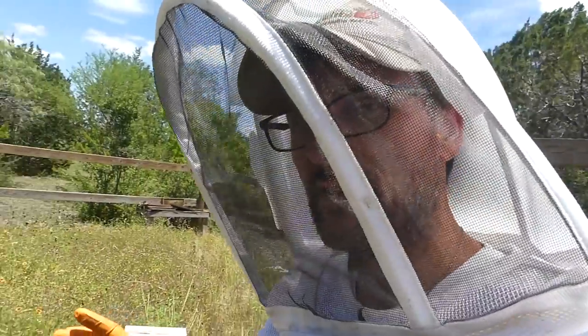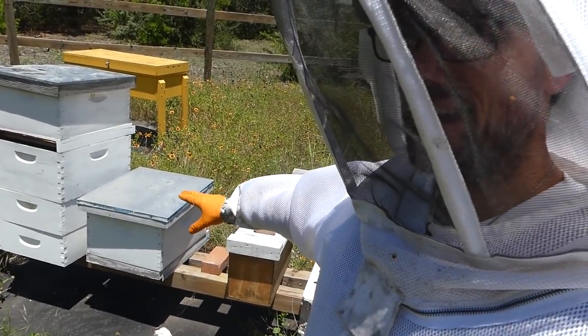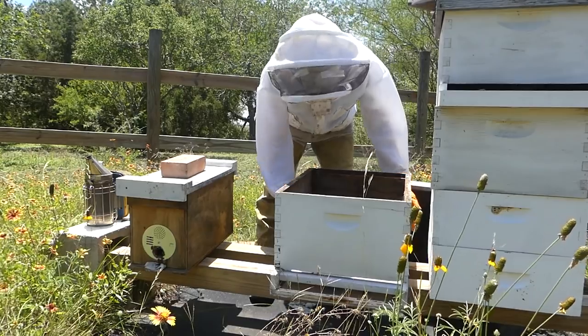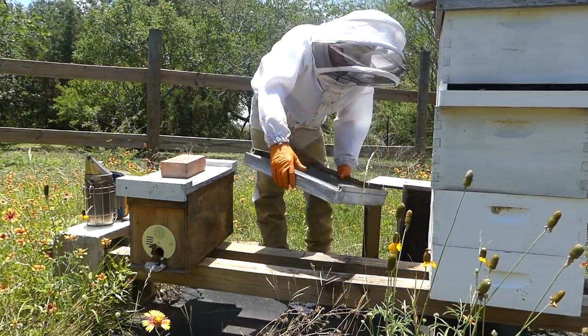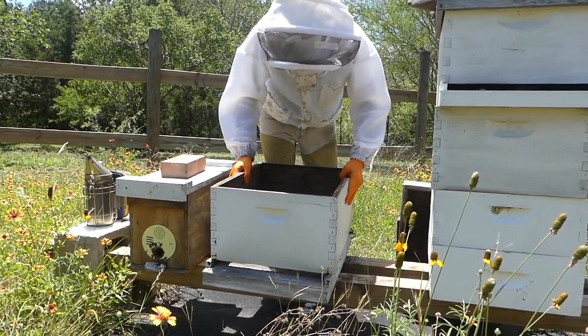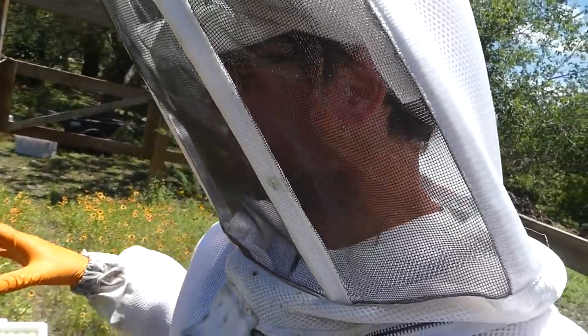We're gonna use one of these boxes I have already sitting out here — we're gonna prepare probably this one right here. It has the bottom board and a deep box. We're just going to get it all set up, swap over the frames, and then slide that over in its place. I do have the screen bottom board, but I don't really want to put these bees straight out of here onto a full screen, so I'll be using the insert. That gives me the option if I want to add a little ventilation — I can just pull that screen out — but I think full ventilation at this point would be detrimental to a developing colony.